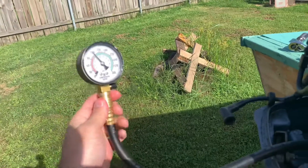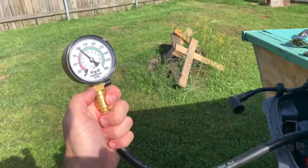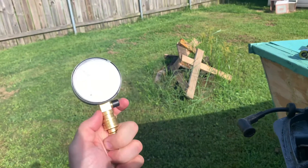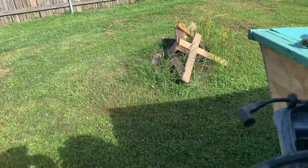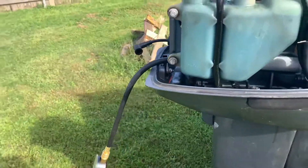Also, if you don't know — once you go to the next plug, the compression gauge is not going to go down by itself. There's a little button right here; all you do is push it and it goes back down so you can check your next compression test. And that is how you check compression on an outboard motor.